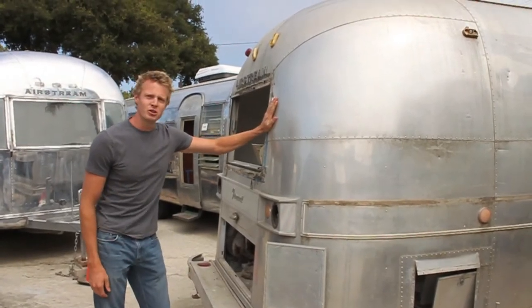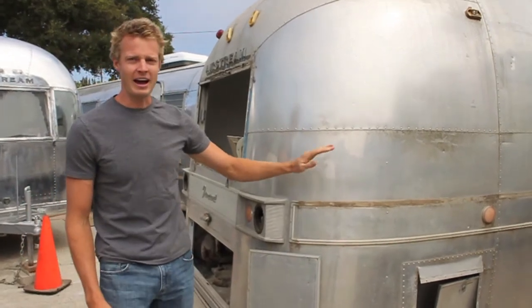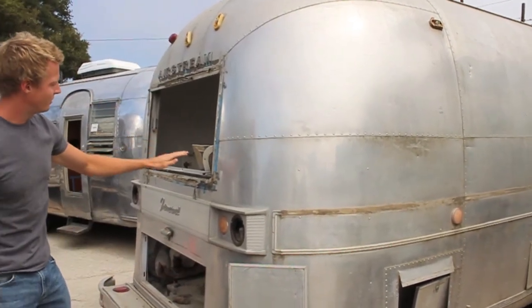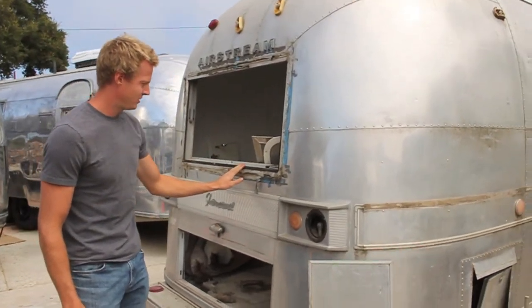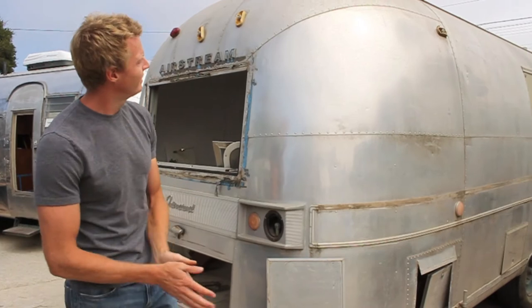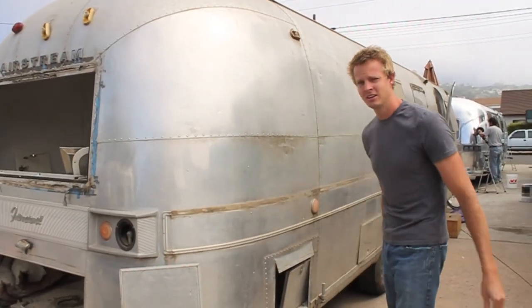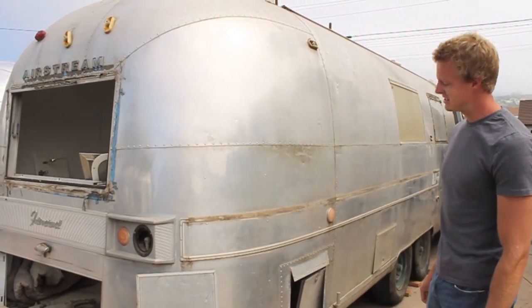This is a trailer we recently purchased that was in pretty bad condition. You'll see that the skin has been highly oxidized over time. The windows are out, the gaskets and seals are gone, and there's pitting. This is a trailer that's going to take a lot of effort to polish — you're going to have to go through all the steps and it's going to take quite a bit of time.